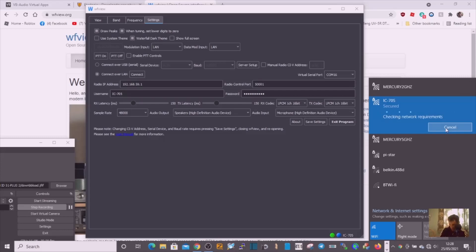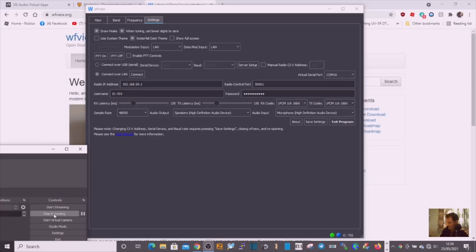You'll know you're connected because WLAN will appear on the radio screen. Back in the radio access point settings, scroll to the bottom and you'll see the IP address: 192.168.59.1. Enter that into WF View settings. Then put in the virtual COM port we created, which is COM 16.